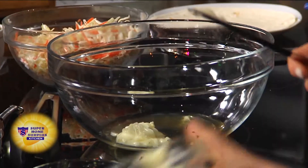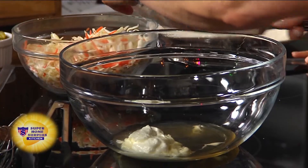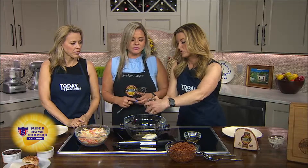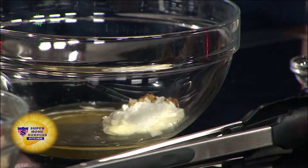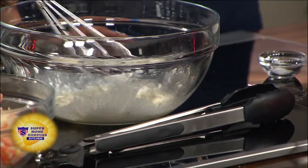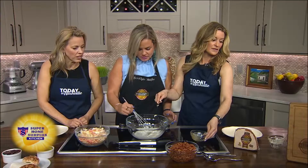Now for the slaw dressing. Apple cider vinegar — two tablespoons. Two tablespoons of mayo and two tablespoons of sour cream. A clove of garlic, and also a teaspoon of grainy mustard — gives some spice in there. And then a teaspoon of honey. Salt and pepper.